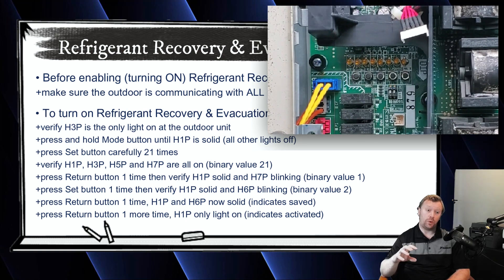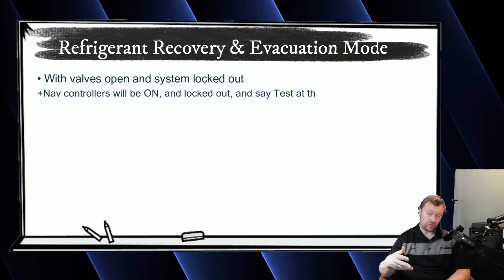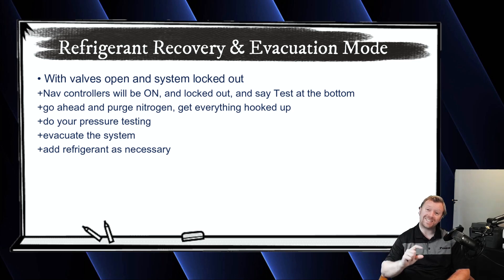At this point, just stop. You're going to hear the valves open and the system is going to be locked out. If you go to a nav controller, you'll actually see the nav controller is on but it says off — even though it's turned on and the green light is on, it says 'test' at the bottom. It's not actually running a test; it's just locked out. So the whole system is locked out and all the valves are open. Now you can safely purge nitrogen through the system, do your pressure test, do your evacuation, and not worry about not purging somewhere or getting gas trapped.